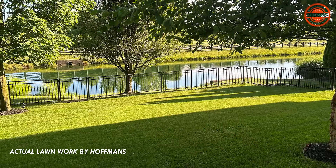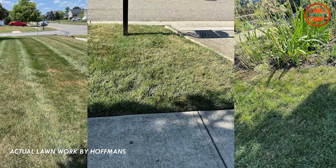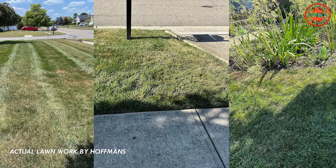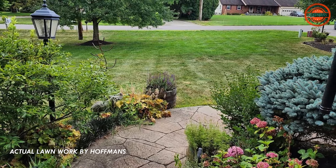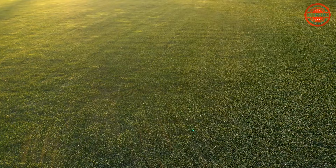Enjoy a thicker, healthier lawn. If it all seems overwhelming, leave it to us. Hoffman's is all about bringing your lawn back to life and making it the healthiest it can be. We'll take care of everything so you can sit back and watch your lawn flourish.